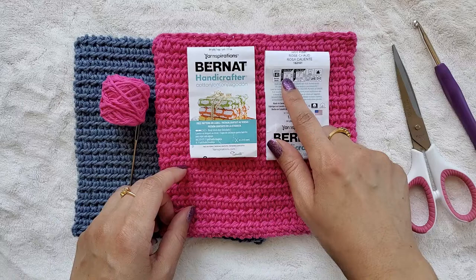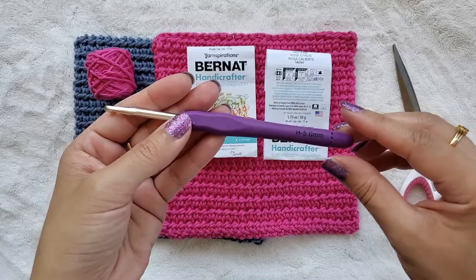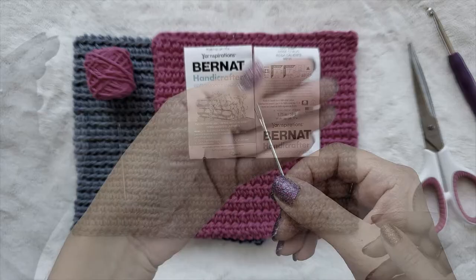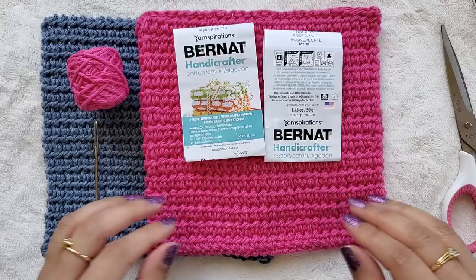Go ahead and hit that subscribe button below to bookmark my channel, and if you enjoy this video, give it a thumbs up. You need a cotton or cotton blend yarn because that holds up well against heat — any other material could melt. I'm using Bernat Handicrafter, a level four weighted yarn, so it's a nice sturdy thick yarn. You need a crochet hook; I'm using a size H, 5.0 mm. You also need a pair of scissors and a yarn needle — a darning needle or tapestry needle, anything works.